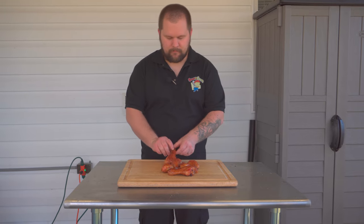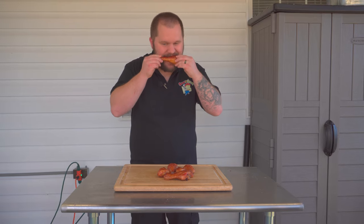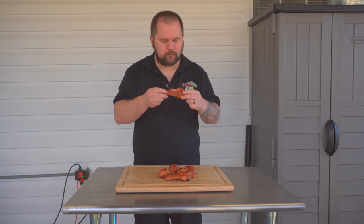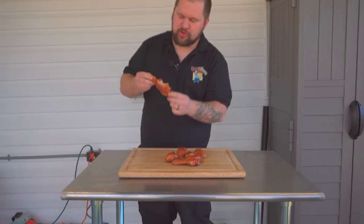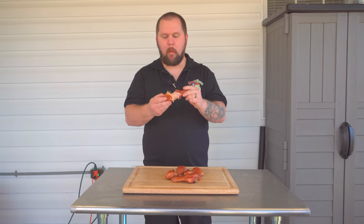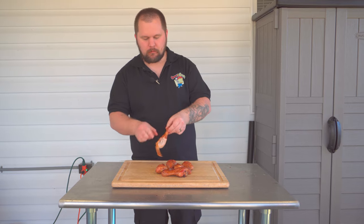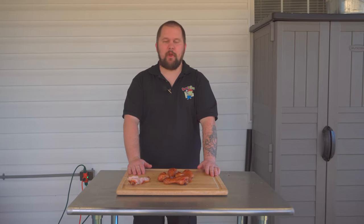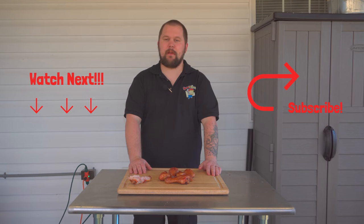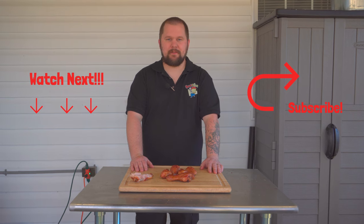We're going to come in here and try one. A judge is going to bite right there on the side. Perfect bite-through skin — still a lot of juice in there. Try the other side — again, the skin is still bite-through. That's fantastic chicken. Thank you for checking out this week's video, we hope you enjoyed it. Be sure to subscribe to the channel and ring the bell so you don't miss our next video, and we'll see you next time.